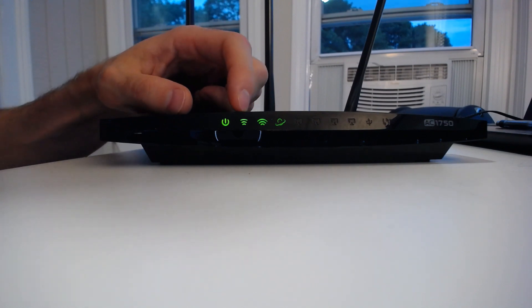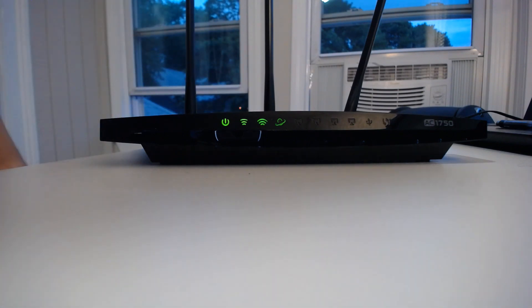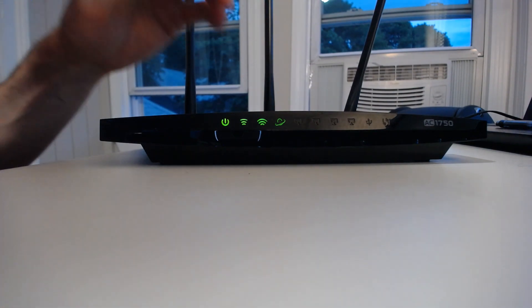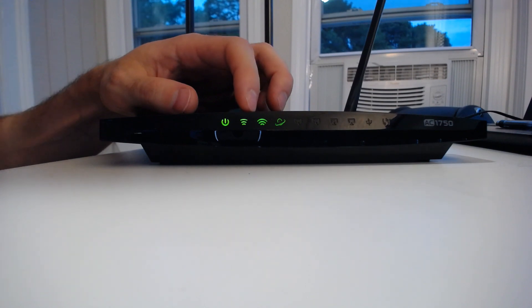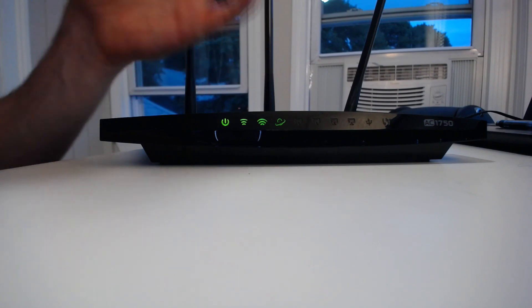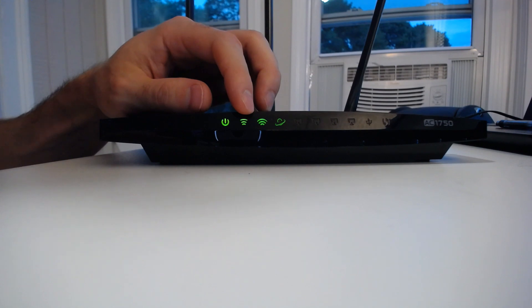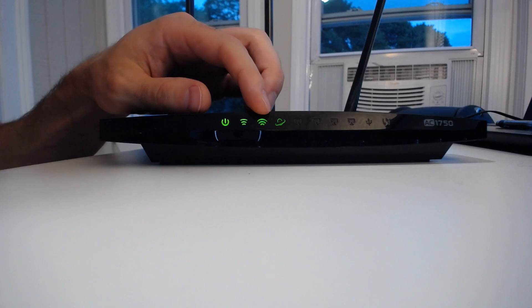These next two lights stand for the two wireless networks that are broadcast by this router's antennas. These two Wi-Fi networks: one is a 2.4 gigahertz network, the other is a 5 gigahertz network. That's what makes this router dual band — the fact that it has two different networks that it broadcasts. The thinner one is 2.4 gigahertz, the larger or wider one is 5 gigahertz.